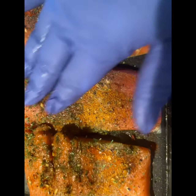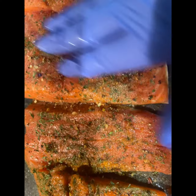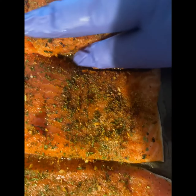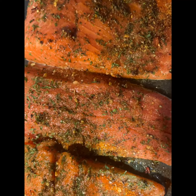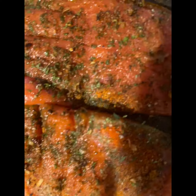You want to incorporate everything, so don't be afraid to take your fingers and rub it in there. Because you put that oil, so it's going to stick and it's going to be real pretty. I did keep the skin on there because I'm one of those people that like the skin on, and it's always skin down for me. That's how I do it.